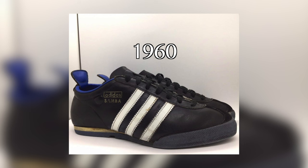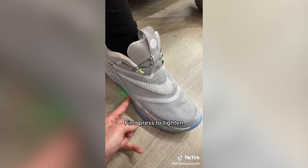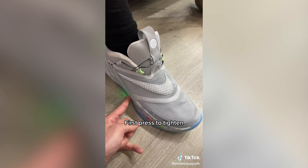Reason number four is lack of innovation. The Samba hasn't seen much innovation or evolution in recent years. If you're someone who values new design or the latest tech in your sneakers, you might be disappointed with the Samba.